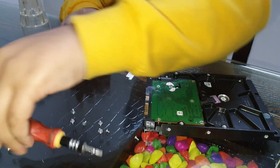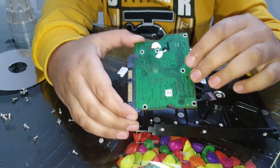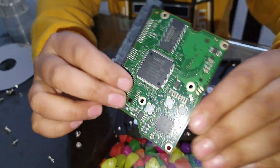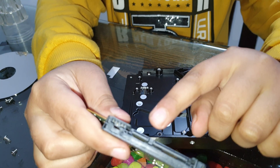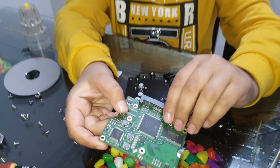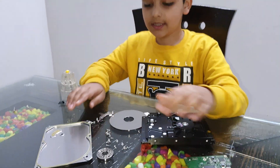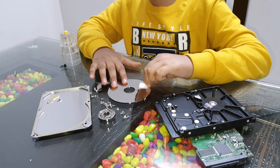I finally took out all the screws on the motherboard — this is the motherboard. There are connecting pins: one is for the data and one is for the power. These are the old components inside the hard disk.